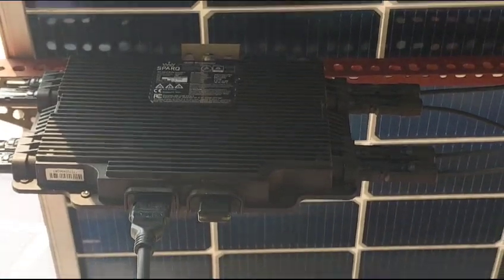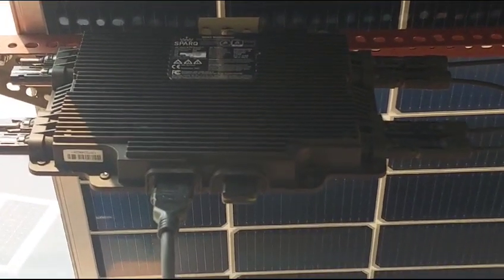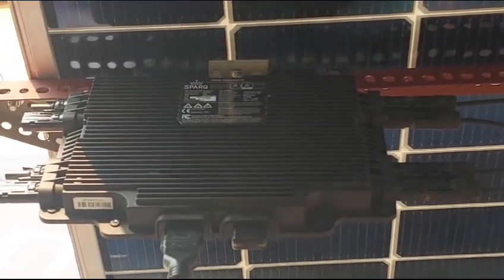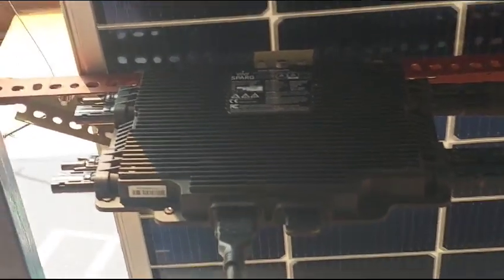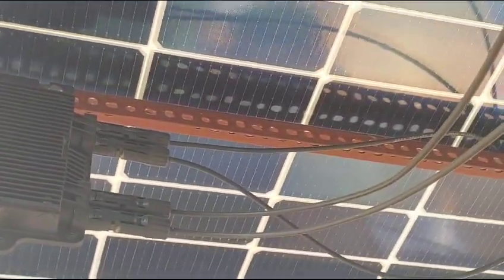This is the Spark 2000 micro inverter. It can connect wirelessly with the SparkLink device. You can monitor this on the internet, even on your phone, by logging into spark6.com. This particular inverter supports four solar panels.